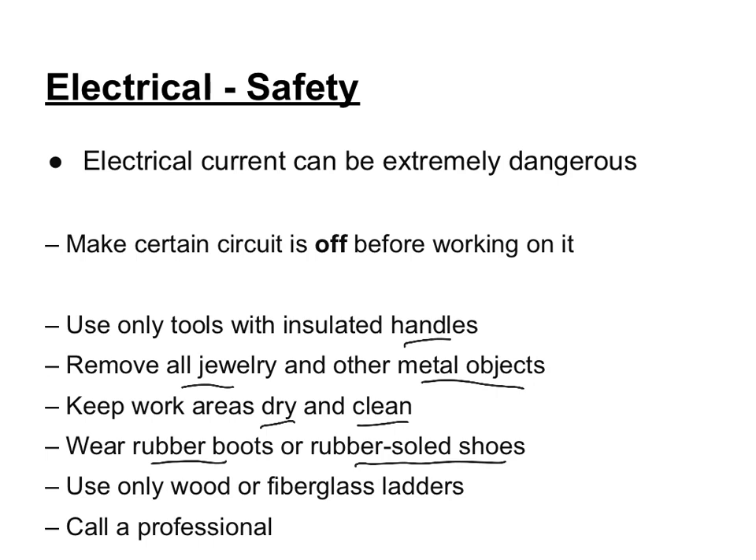You also want to make sure you're only using wood or fiberglass ladders. And lastly, know your limitations — know when you should call a professional. Make sure the power is off before you're working on a wire. There have been times when I've been working on electrical appliances in my house and zapped myself because I thought I hit the right circuit but didn't. So make sure you check that the power is off before you get started. Be safe.